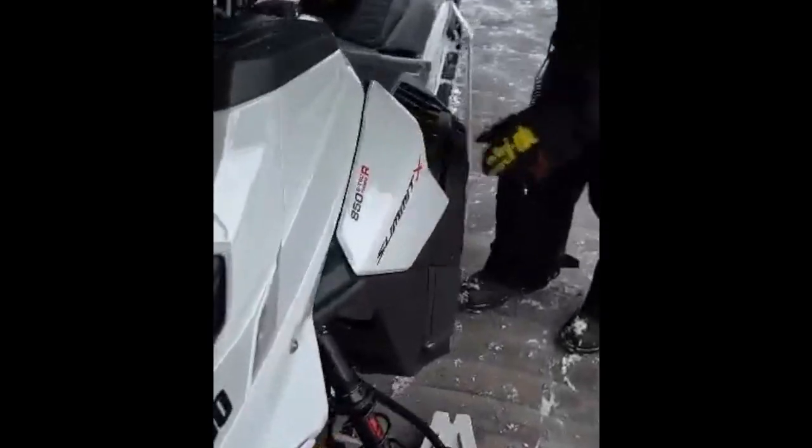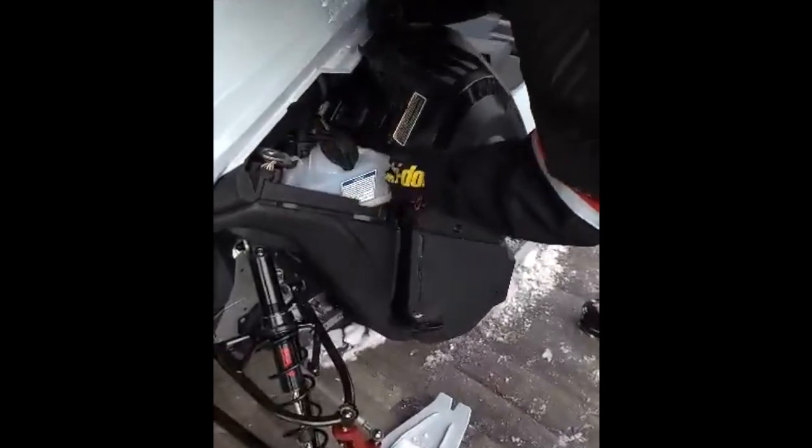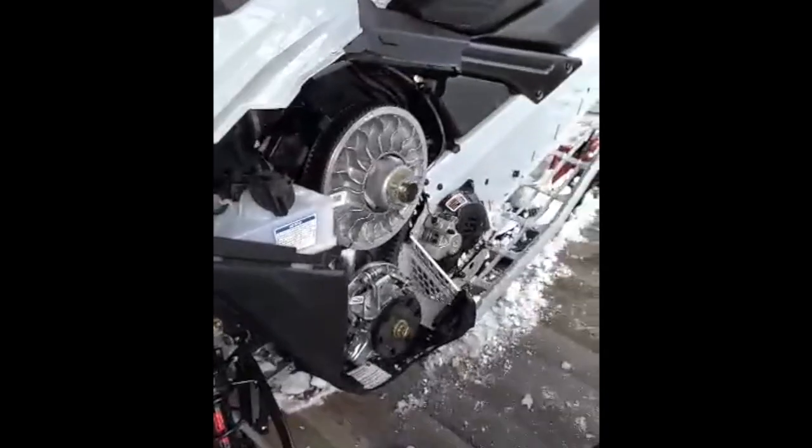First, we're going to remove all the side panels. A little side panel there first. You got one latch up top, one key lock on the panel, three rubber latches. Then your whole side panel comes right off.